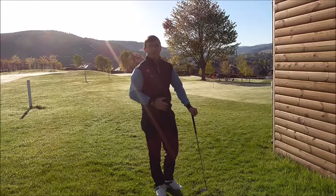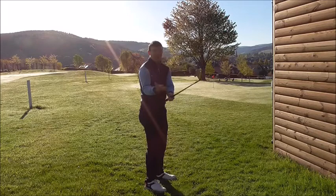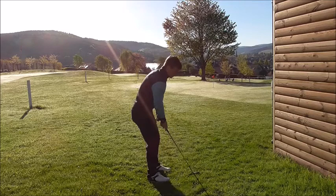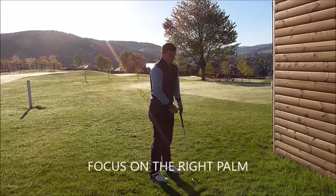Fault number one that I see is when people get to the top of the backswing — so when they get to halfway back — what happens is their right palm tends to compromise the strike. If I take my address position, what tends to happen is people take the club back and then the right hand flips over, and the palm sort of points towards the sky, adding too much loft at impact.